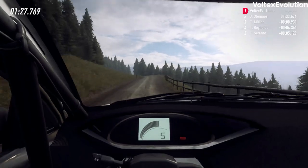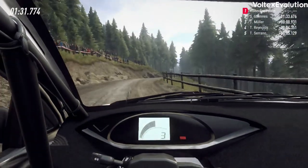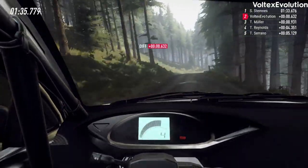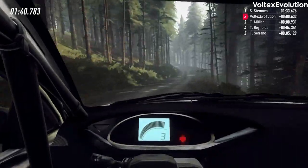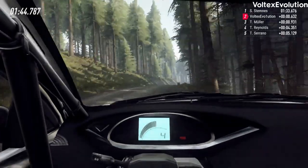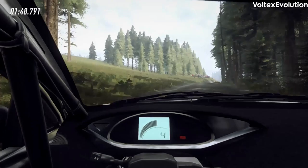Four left of a crest. Into four right, tightens over crest, and three gate. Five left of a crest. Into five right of a jump. Into three left long. 10. 30. Four left long of a crest. Into five right of a crest. Into four left. Into four right of a jump. Into six left.